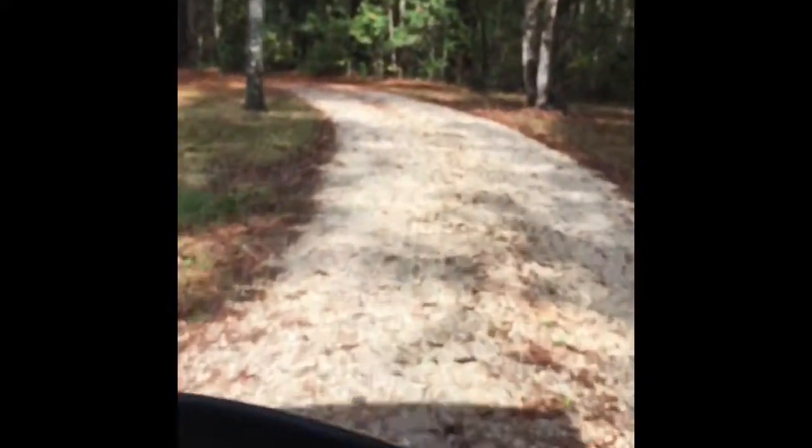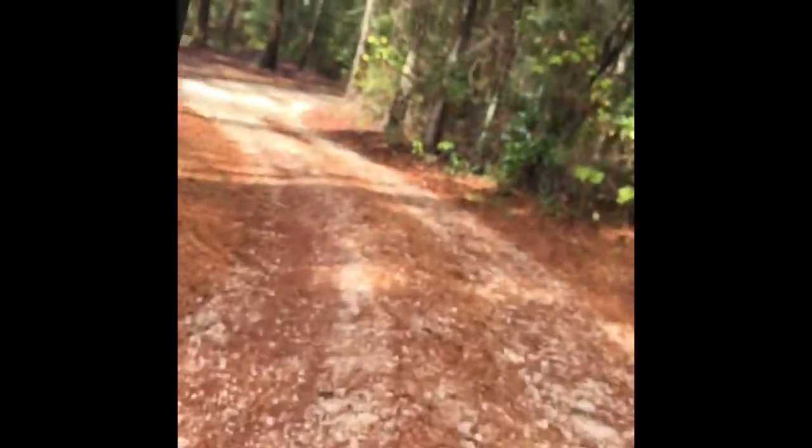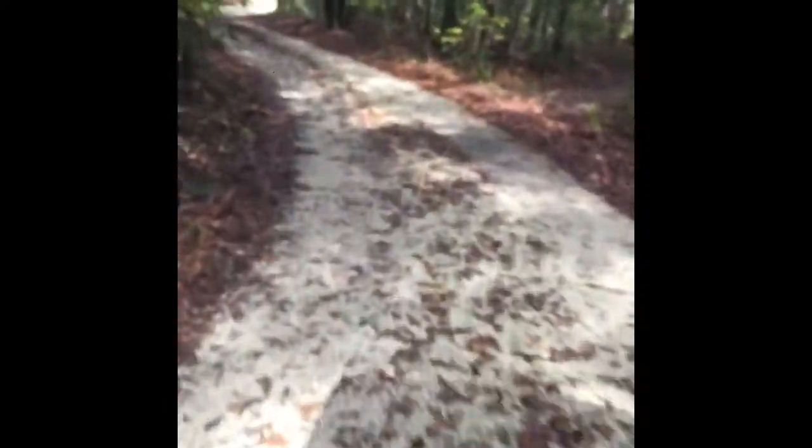We just put a speed kit on this thing so it's gonna be faster than it was. Sorry if the video is shaky, I'm holding it as steady as I can. Still didn't get my GoPro yet, so we're waiting, but once we do get it it's gonna be awesome.